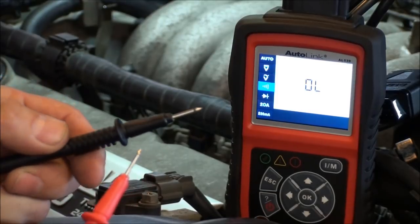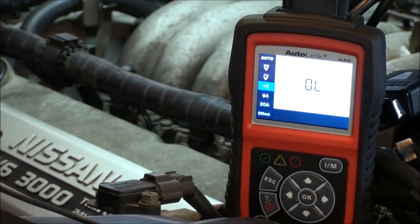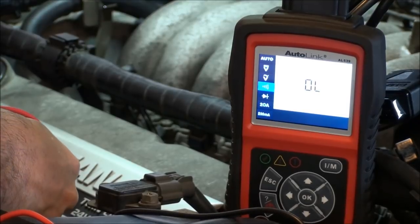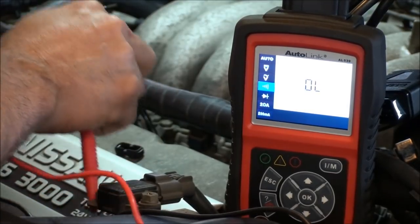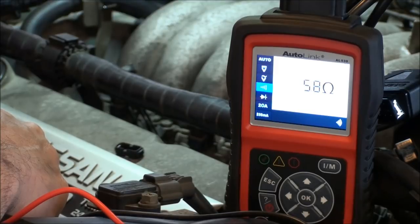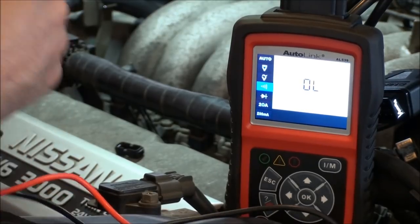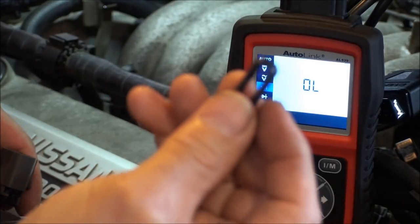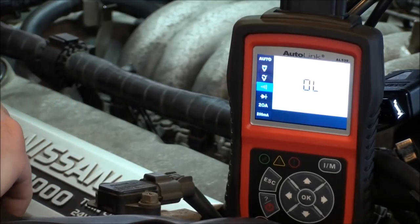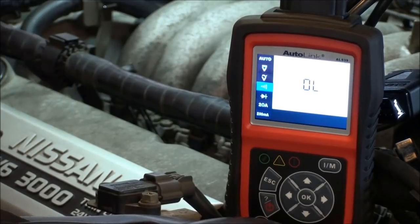The ohmmeter is set up with an audible continuity signal. Touching pins one and three — we got 5.8 ohms. There's a little weather-pack gasket that popped out; let me push that back into the connector. Now let's go back to our suspect bank one sensor and check it.